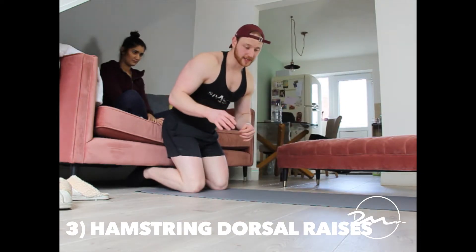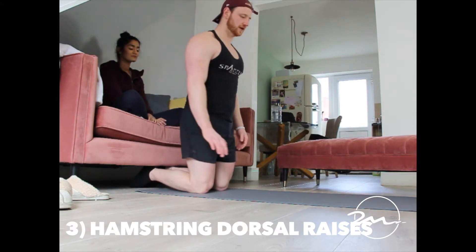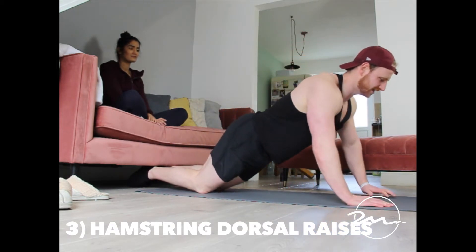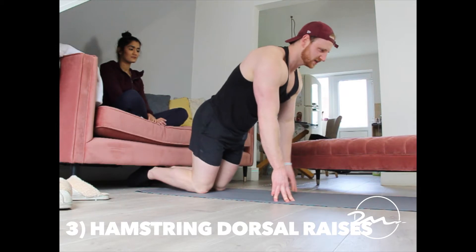For anybody really struggling, one thing you can do is use your hands the whole way through the movement. With your feet underneath the sofa, place your hands as far down as you can reach, slowly get that stretch keeping your glutes squeezed, then slowly push up — keep pulling with the hamstring, keep pulling with the hamstring.